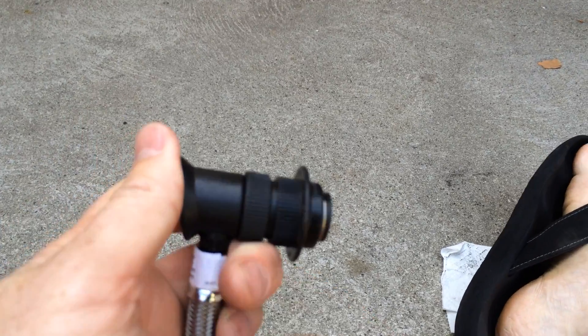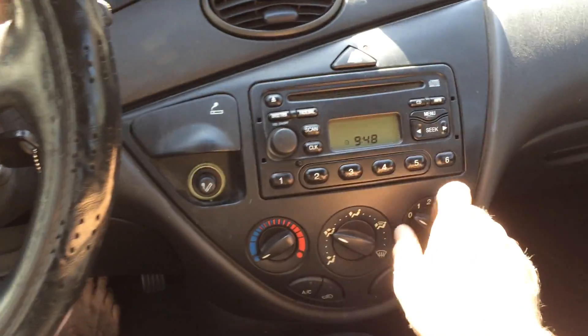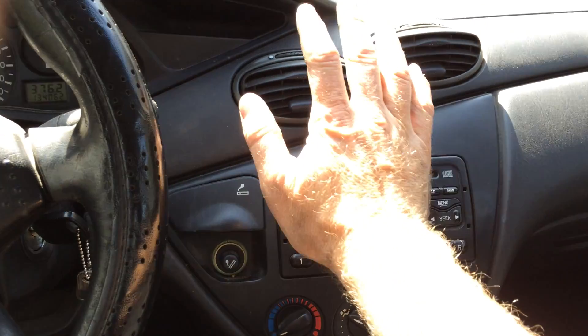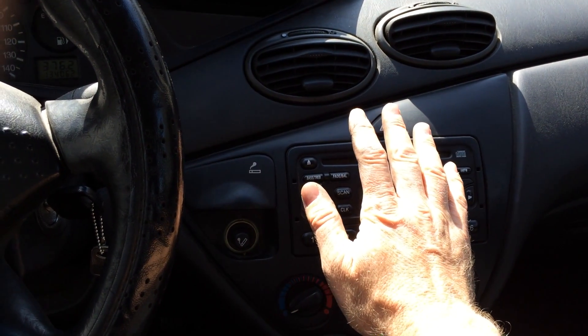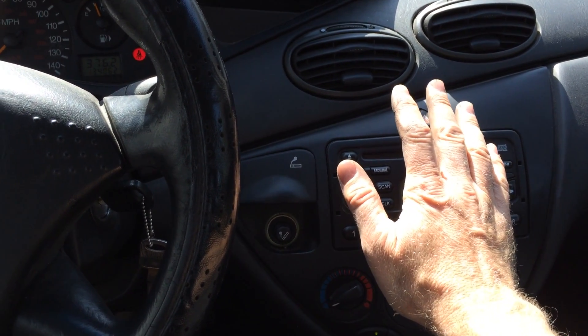Once you've got it to the right pressure, you just reach up in there, grab onto this little collar, pull it back and pop it off. Fire up the car and check it out — that's nice and frosty.